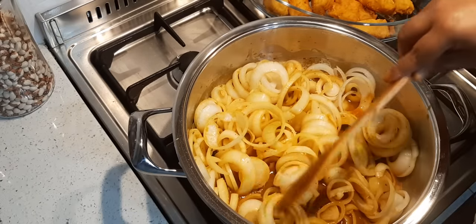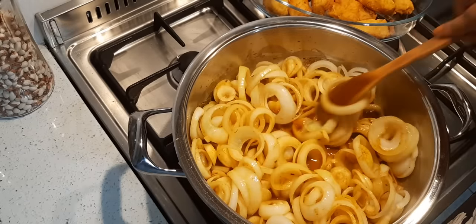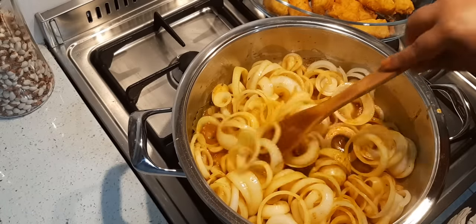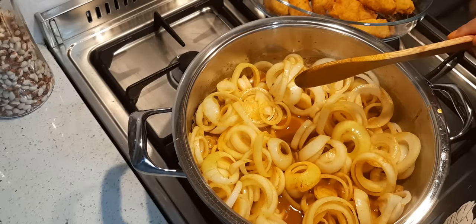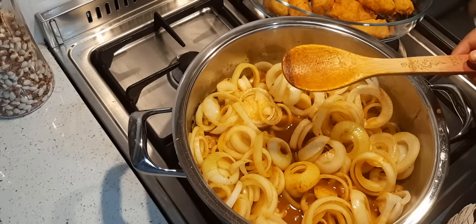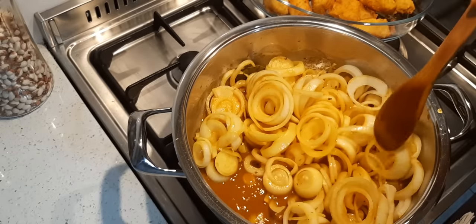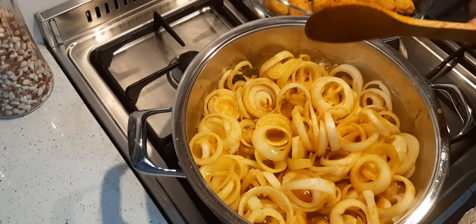Remember, don't add any more liquid because the onions are going to release their own liquid. Another tip: if you want, you can add a bit of apricot jam. And if your sauce is really thin and you want to thicken it up, make a slurry of maybe one teaspoon or tablespoon of corn flour with cold water, mix it, and then add it to your pickled fish. Now this is going to boil and cook for eight minutes, and when we come back we're going to assemble.